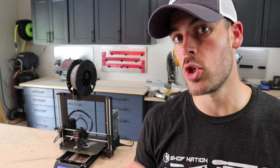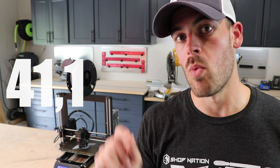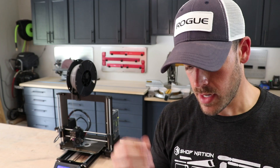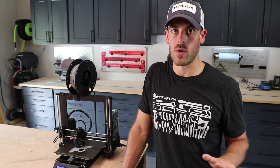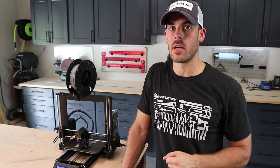One thing I forgot to do in my last video, but that I typically do at the end, is a subscriber update. As of shooting this video right now, we're at 41,186 subscribers. That's a lot of people. Thank you, as always, for watching. If you enjoyed the video, hammer the like button, hit subscribe, make sure you get content going forward, look into 3D printing, and as always, keep pursuing shop greatness.